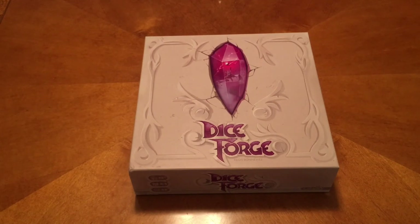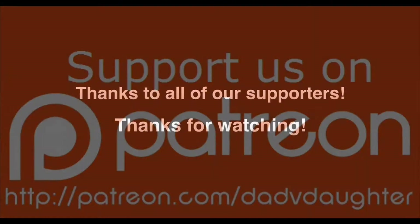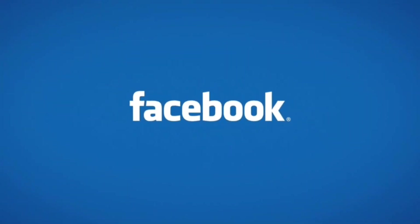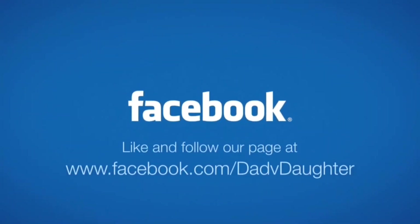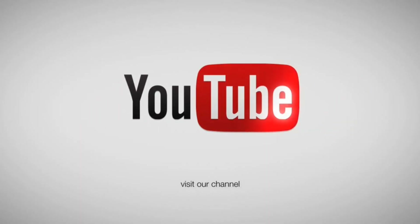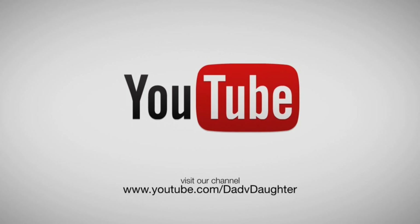So that is Dice Forge and we will catch you guys next time. If you would like to support us, you can visit patreon.com/dadvdaughter. Like and follow us on Facebook to stay current on our show schedule, sneak peeks at future shows, and to interact with us.